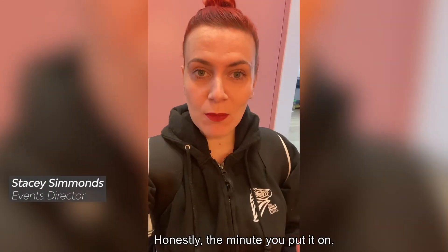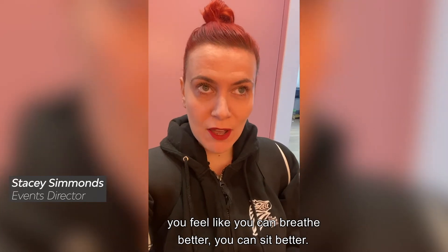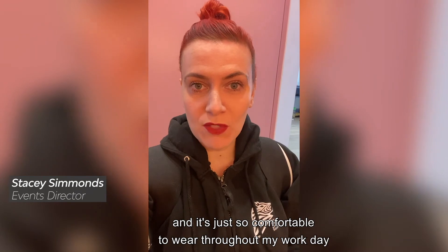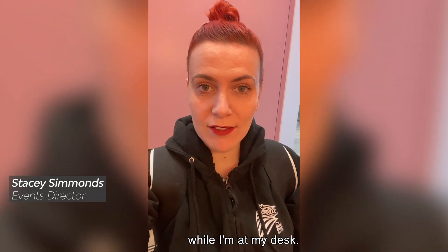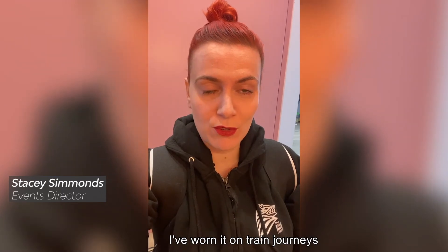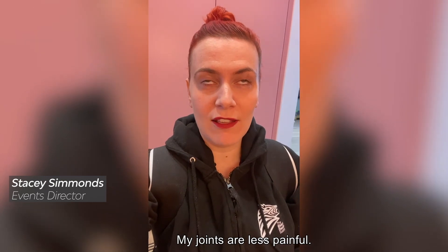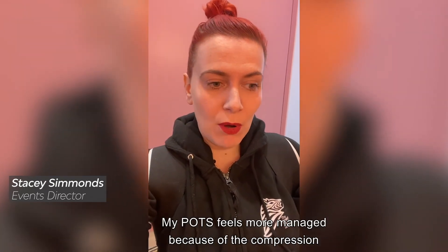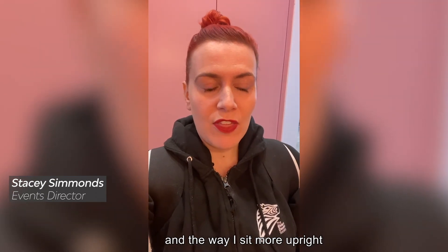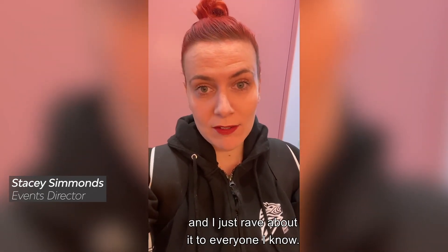Honestly, the minute you put it on, you feel like you can breathe better, you can sit better. My posture has improved 100% and it's just so comfortable to wear throughout my work day while I'm at my desk. I've even worn it on flights — long distance flights — and on train journeys, and it just makes me feel so much better. My joints are less painful, my POTS feels more managed because of the compression and the way I sit more upright. And I just rave about it to everyone I know.